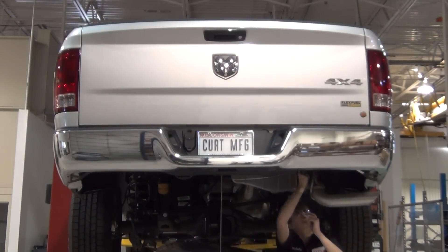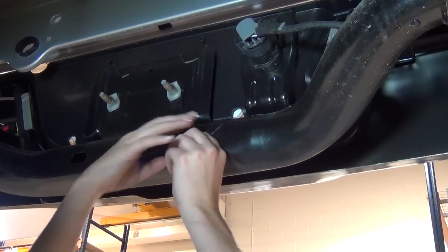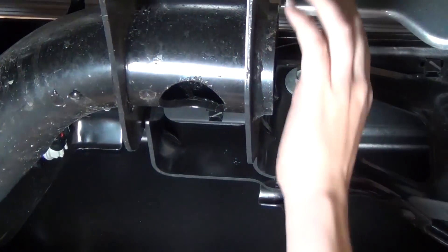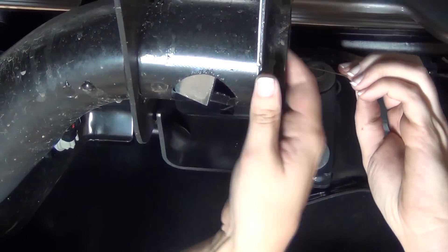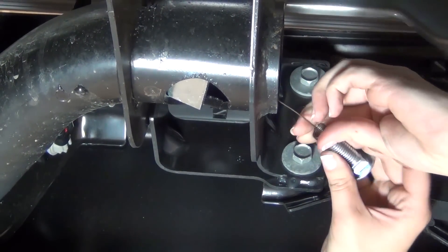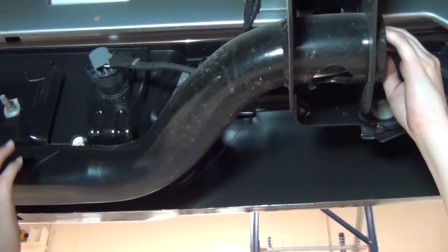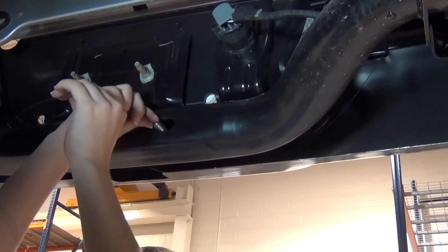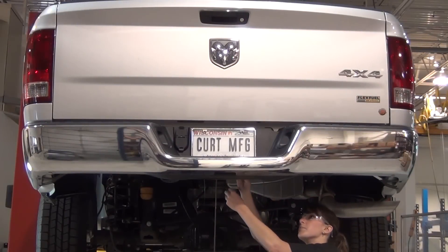Repeat this process on the passenger side frame rail. Fishwire the rearmost attachment points by inserting the coiled end of the fishwire in through the attachment point and out through the end of the bumper beam. Place the square hole spacer over the coiled end of the fishwire and push it into the bumper beam. Thread the carriage bolt into the coiled end of the fishwire and pull the carriage bolt through the bumper beam and out through the attachment point. Do this on both the driver side and passenger side of the vehicle.